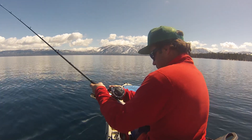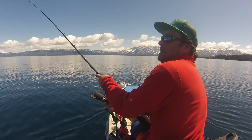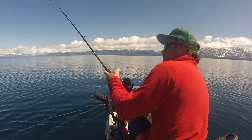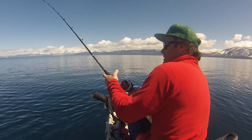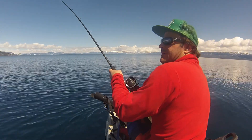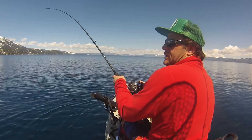Hello everybody. Tahoe Yakfisher here. And we got a fish on, I believe. We are going to find out here. We definitely have a fish on the lead core.